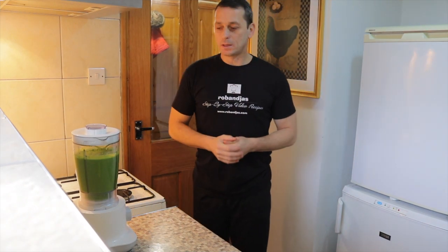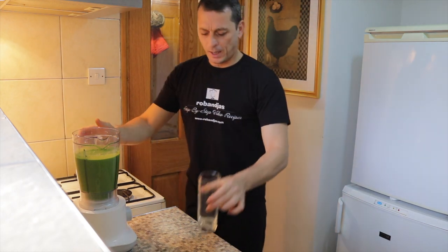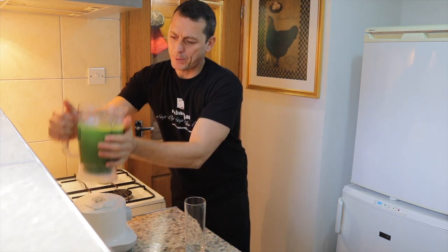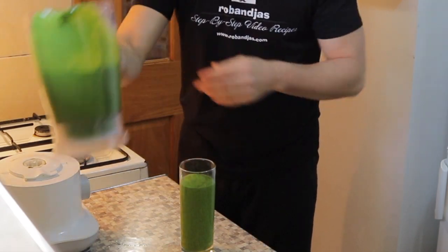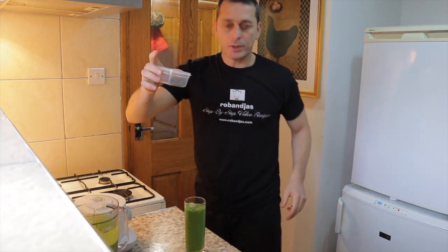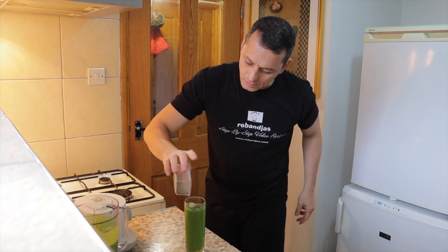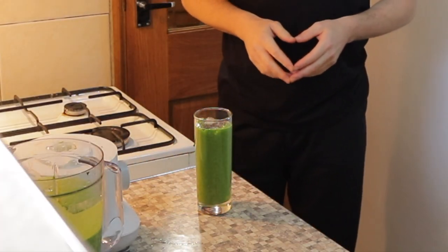Now we're gonna clean down. The smoothie is blended — we pour the smoothie, look at that, beautiful! We add some ice and finish up with some chia seeds. Fresh spinach and mango smoothie! For more videos, please click the bottom right-hand corner to subscribe to our YouTube channel to receive more recipe ideas. Thank you very much for watching, have a good day! Bye now!